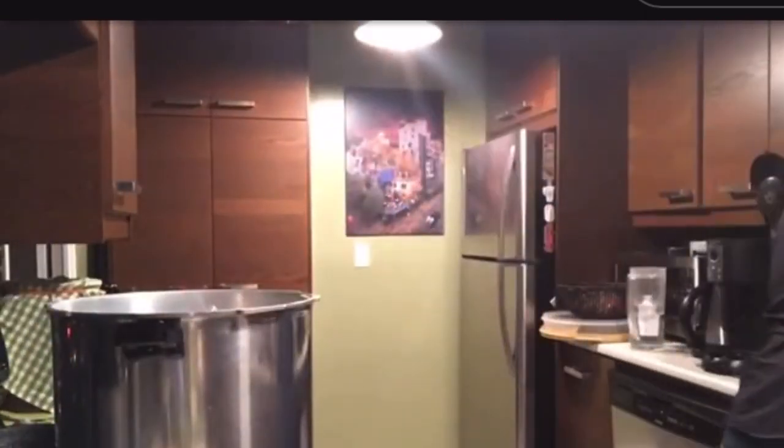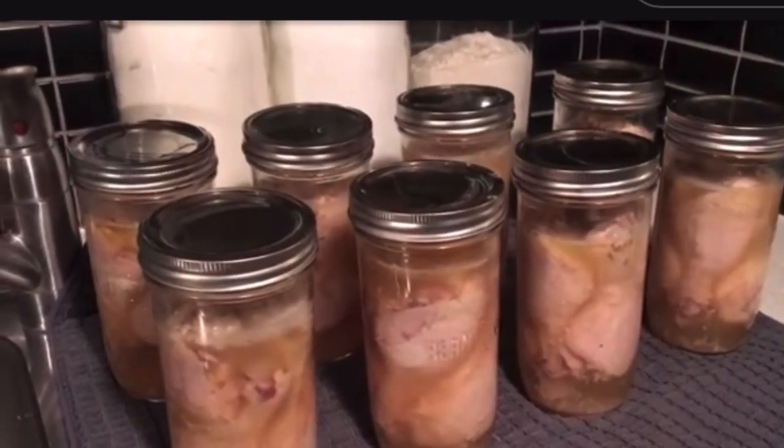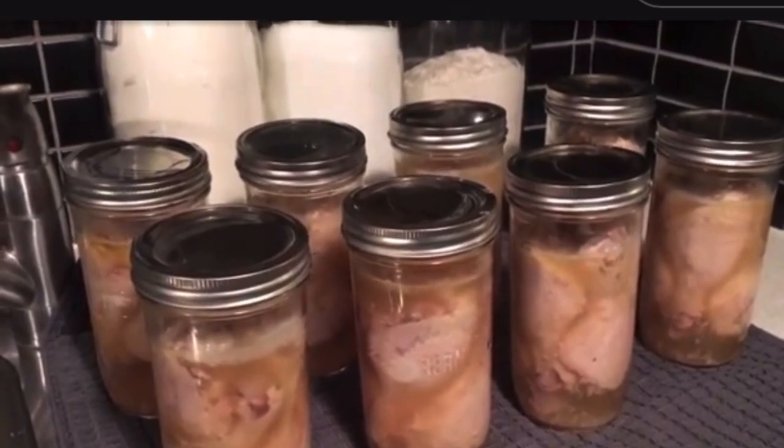I'm going to place these on the other side of my kitchen — eight pint and a half jars of chicken drumsticks. Pretty good.